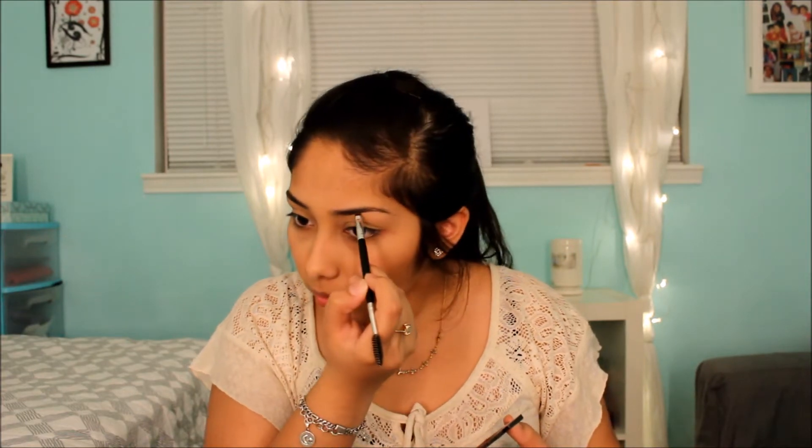After blush I move to my eyebrows. I don't do much to them most of the time because I find they're fine. I use the Ulta Deep Brow Powder. I comb my eyebrows first, then use a Bella and Bear brush to put the powder anywhere it's a bit sparse.